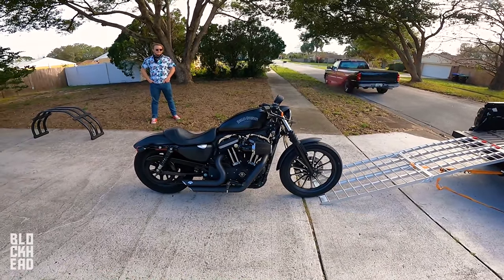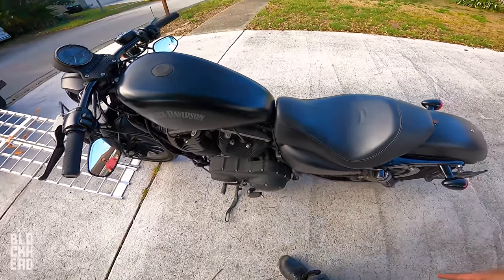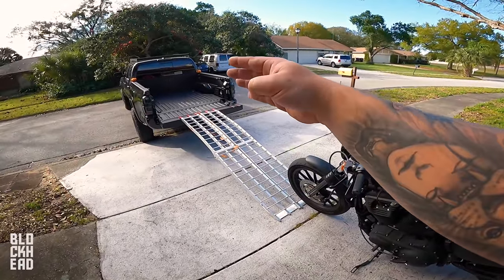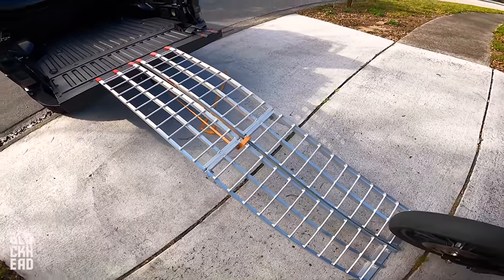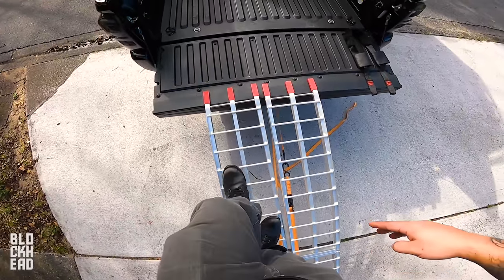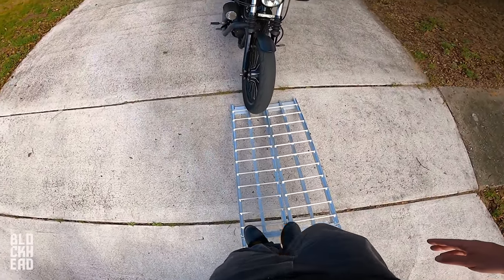If you're doing it by yourself, make sure whenever you're walking your shins are clear — so raise the footpeg so it's not hitting your shin. Then you're going to come back and start going up with enough momentum and make sure your footing is good on the ramp. Walk up the ramp beforehand just to make sure — they're solid ramps and they haven't failed me yet.